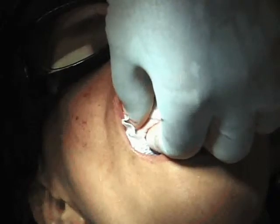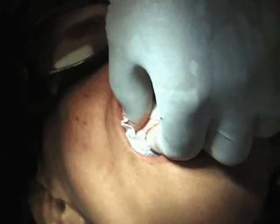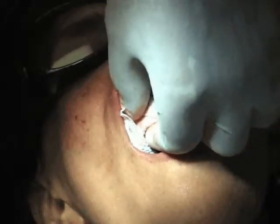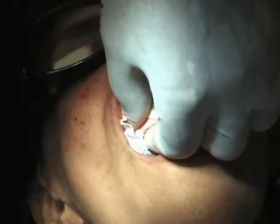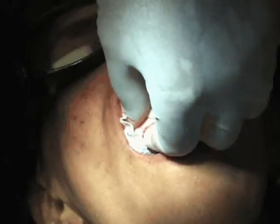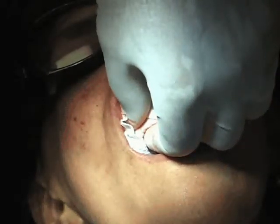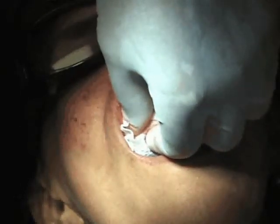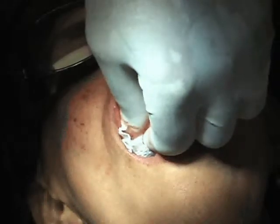On tooth number six, we decontaminated that, etched it, and then treated it with fluoride. We might get some bone attachment, periodontal ligament, or regeneration of that structure. The key here is the fluoridated HA will prevent infection from getting into this area, which basically saves the implant without having to remove it. And that's about all we can expect in this situation.